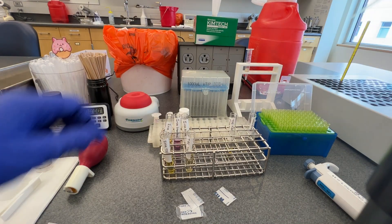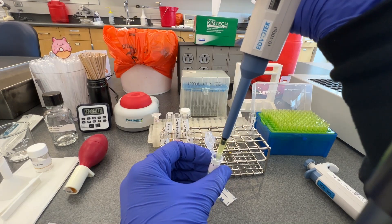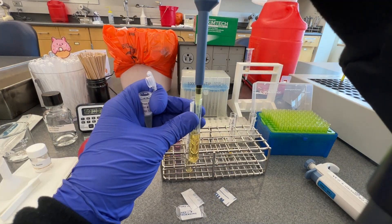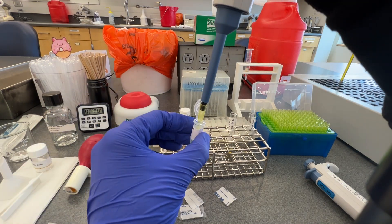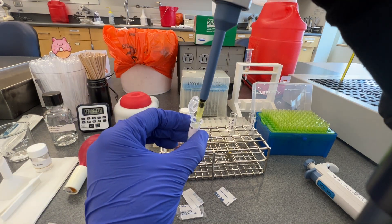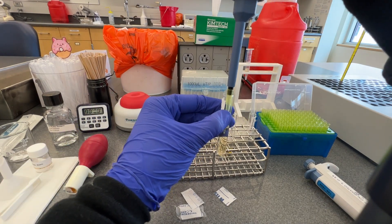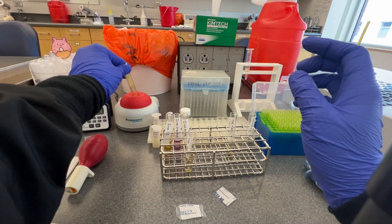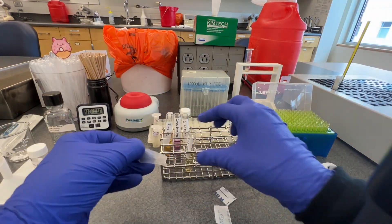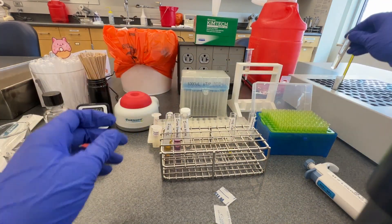Now that the blank absorbance for each tube has been measured, add 50 microliters of the iron color reagent to the iron and TIBC tube for each patient. Add the volume directly into the liquid in each tube and pipette up and down a few times to mix. Change tips between each tube. Seal each tube with parafilm and vortex them to ensure the solution is homogeneous. Incubate the tubes for 10 minutes at 37 degrees Celsius in the dry bath.